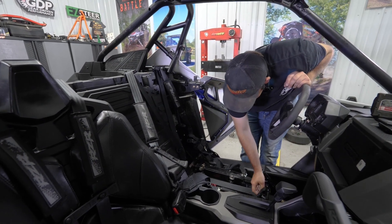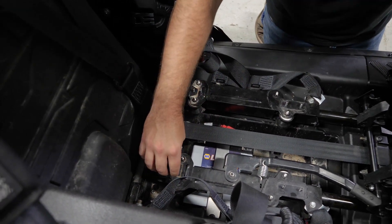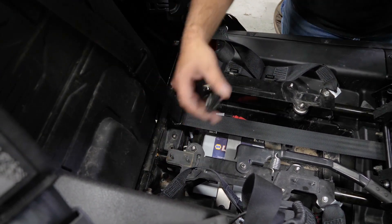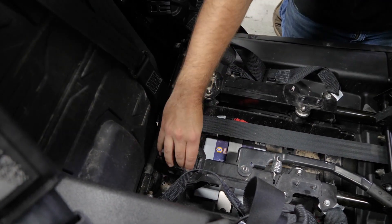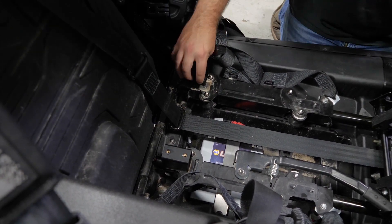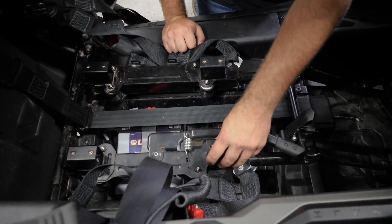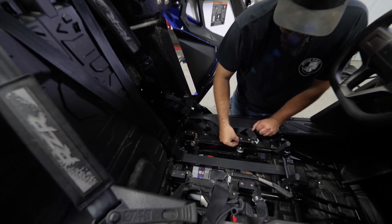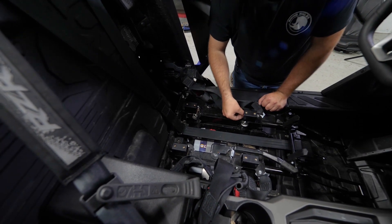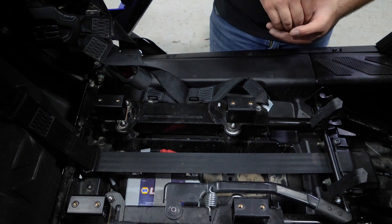Now we'll grab our risers — we're going to have four risers. We'll take each of them and place them on the studs. We'll also remove the lower portion of the saddle, the plastic pieces, and grab all of our nuts and get them all started on each of the OEM studs on the frame where we previously removed the nuts. Once we have them all started, we'll go through and fully tighten all of the nuts to secure our seat risers to the frame.